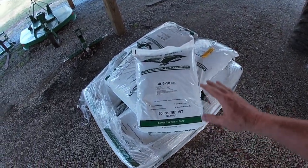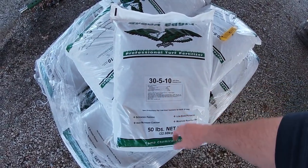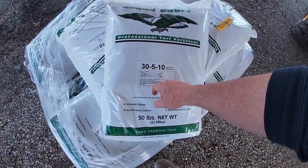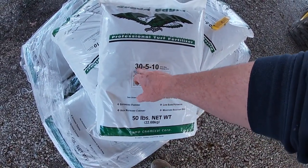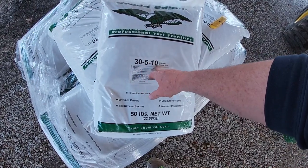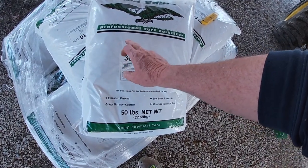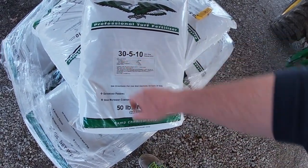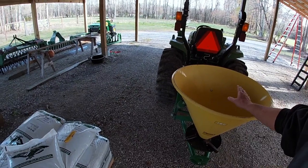I got the broadcaster all hooked up and ready to go. I wanted to go over the type of fertilizer I'm gonna use this year. Usually in the past I've used triple 17 — so 17-17-17. The first number is the nitrogen level — this is what makes your yard green up. This year I'm gonna use 35-10, and I am really stepping it up big on my nitrogen level. I am really excited about what this will do to green up my yard.